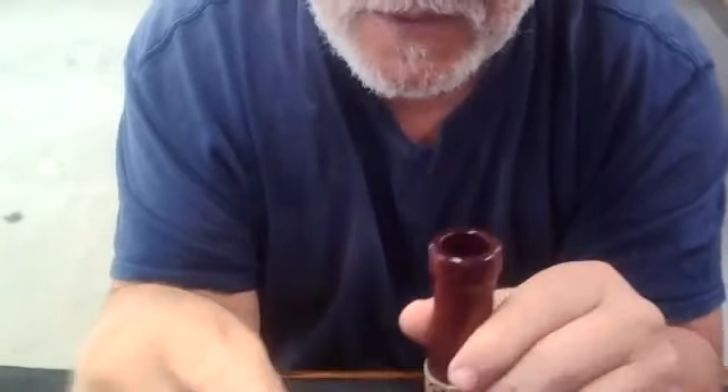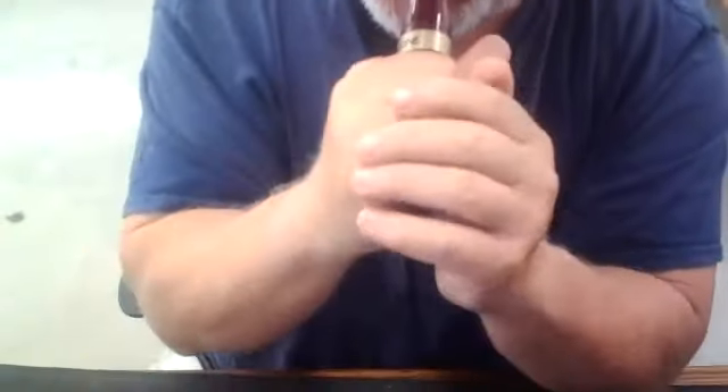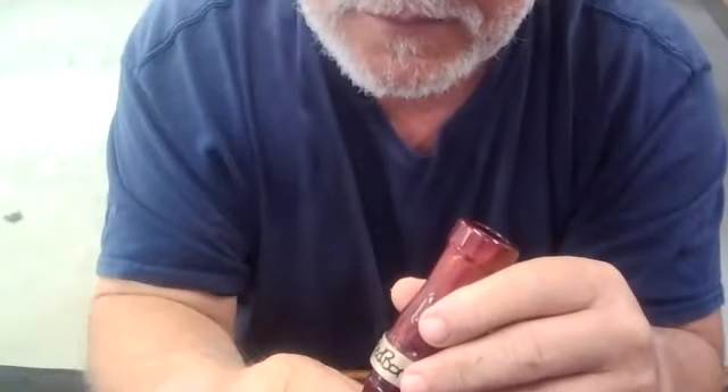And the other end of it, you test with the elk bugle — this is maximum tone, maximum pressure. So we got a lot of tone change and a lot of pressure change, which means it's going to run a whole lot of different kinds of ways.